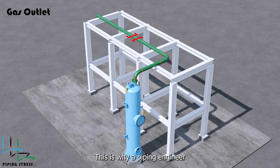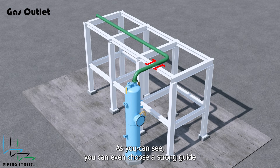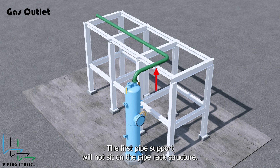This is why a piping engineer should place the stopper as close as possible to the vessel. You can even choose a strong guide for the first support instead of a stopper. However, under operating temperature, due to the vessel's vertical expansion, the first pipe support may not sit on the pipe rack structure.